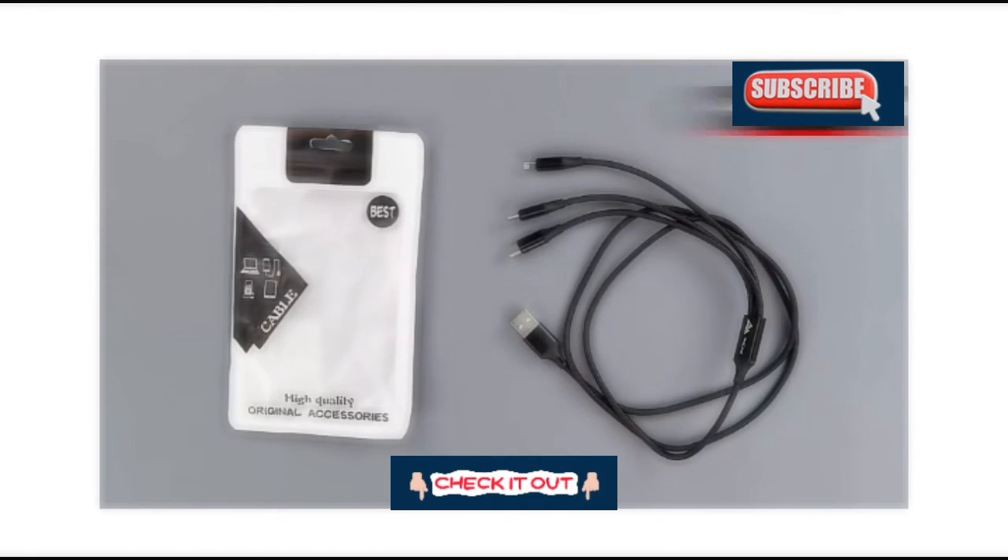So this has been the unboxing of the V-Cool nylon braided multifunction fast charging USB cable. Thank you for watching and we will see you in the next one.